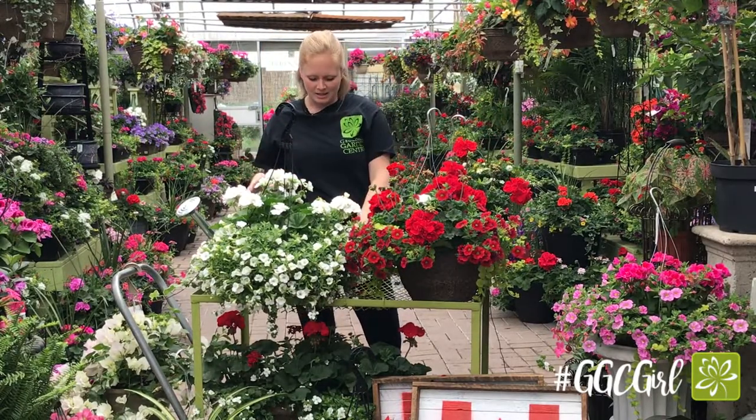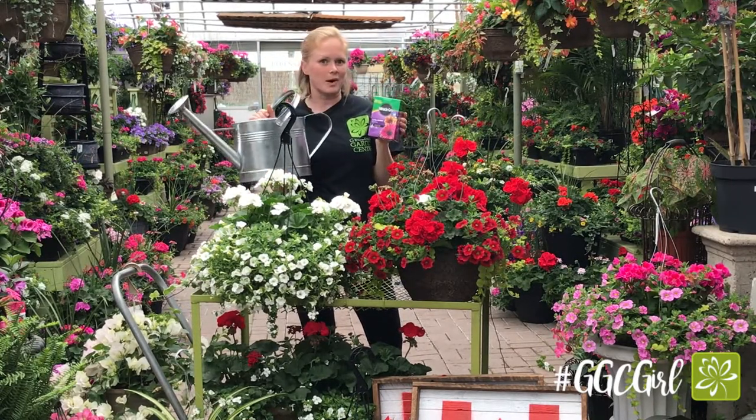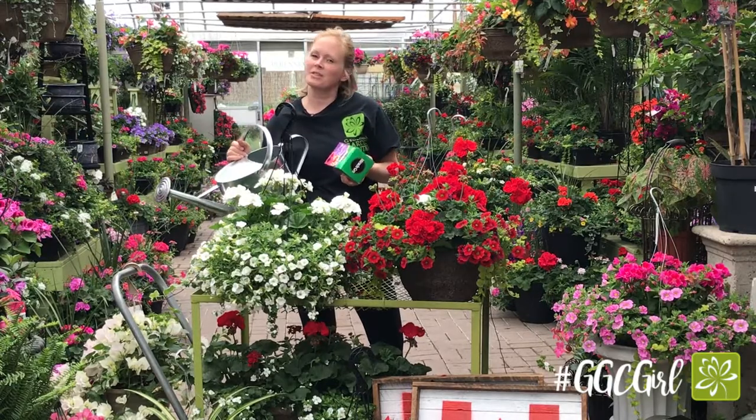Keeping them blooming all season is easy. You just use your Microgrow — one scoop in a full-size watering can, minimum once a week. If you do it more often, even better.